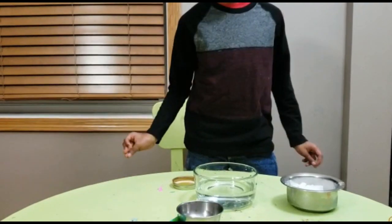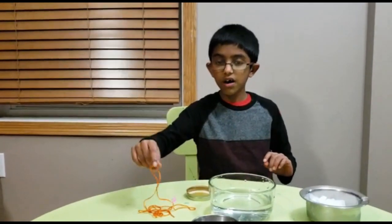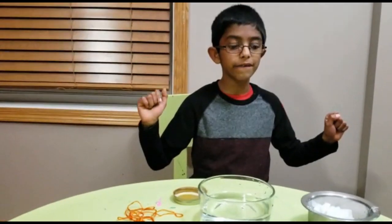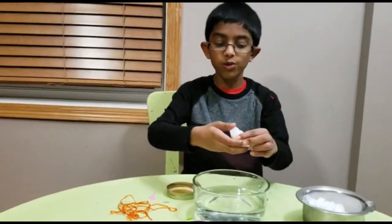You also need a spoon. And the last thing you need is a rope. Okay, so we got all of those things. Now it's time for the experiment. First, put one block of ice into the cold water.